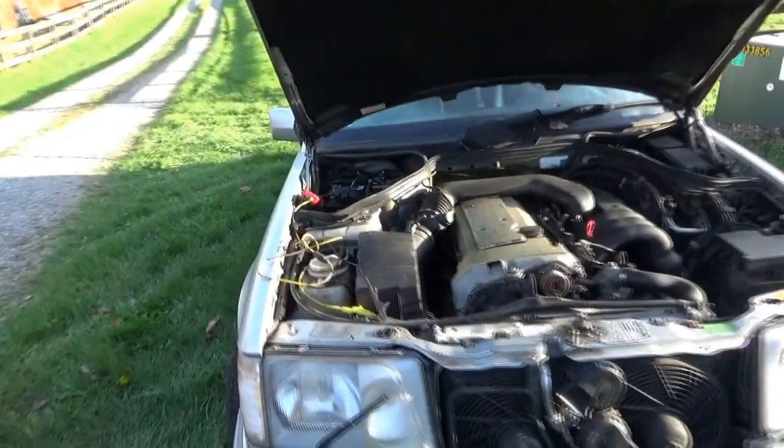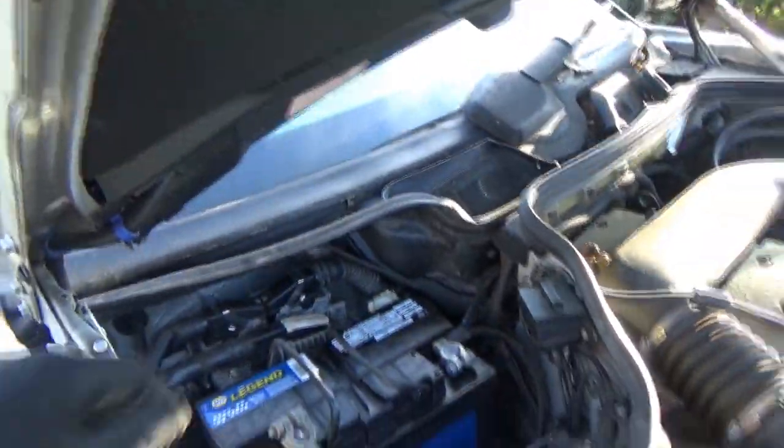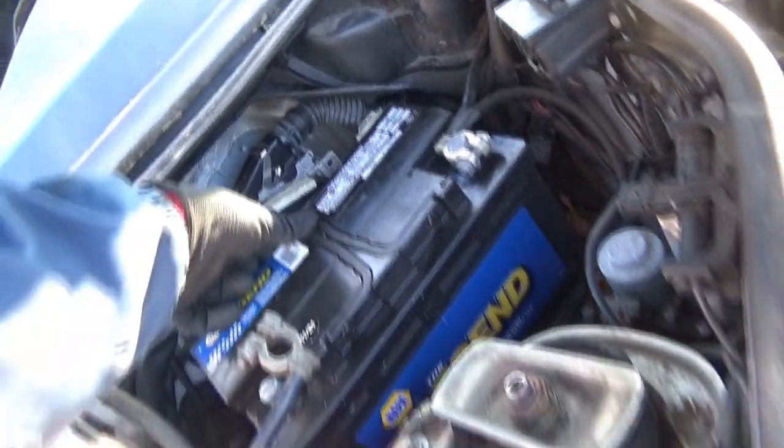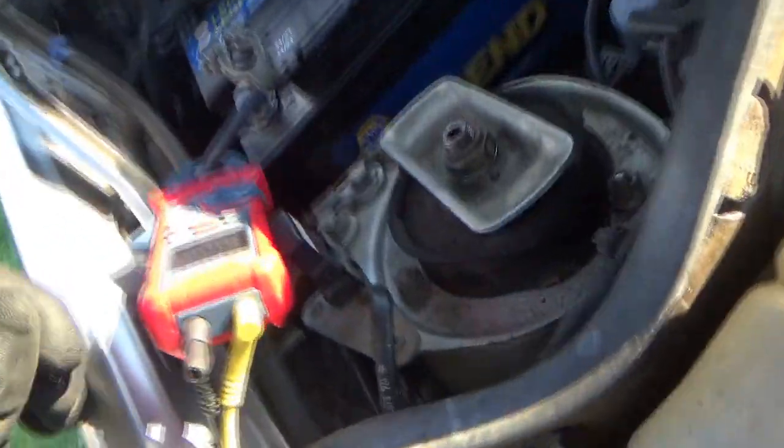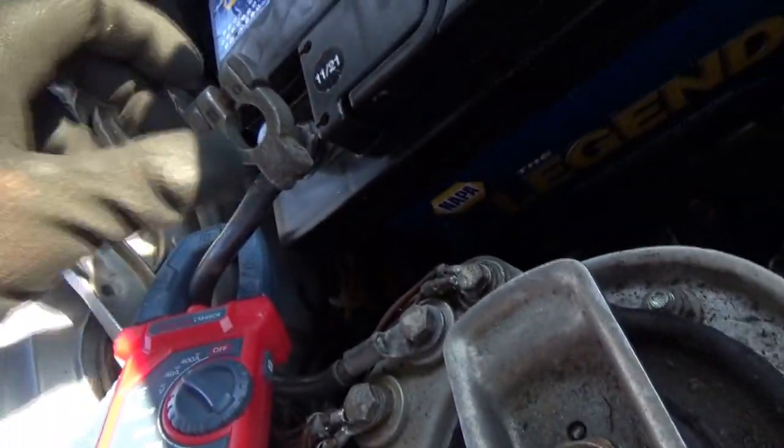Back from NAPA with a brand new Legend battery, part number 7548. I didn't know you couldn't just bring in any NAPA battery to any store — you have to be the original purchaser at that store or have a receipt. So this guy's gonna have to take his junk battery back to his store in Connecticut and pay me full price for this one, core included.